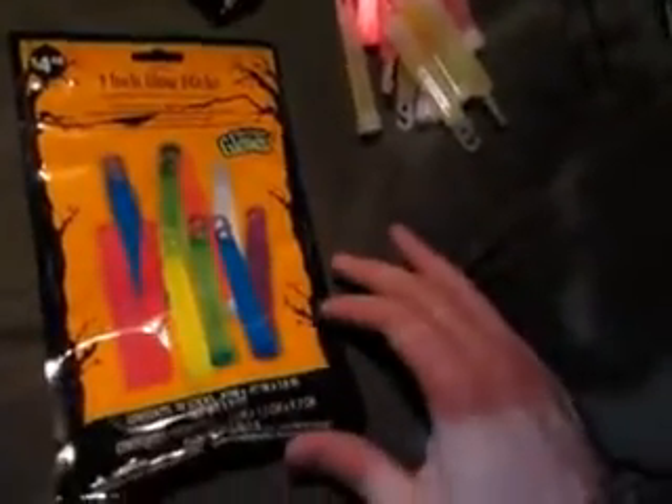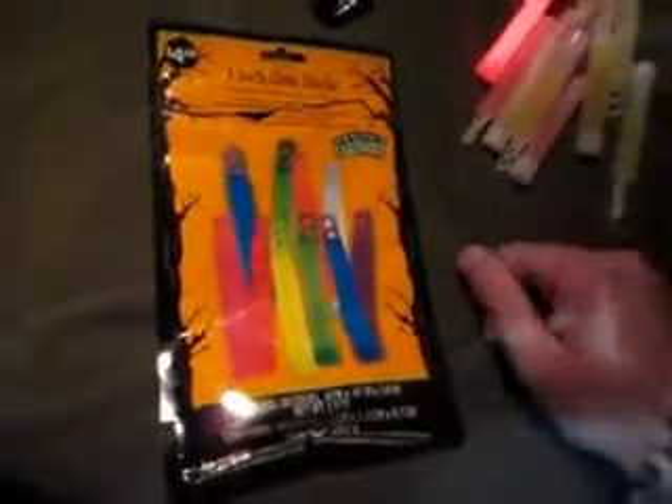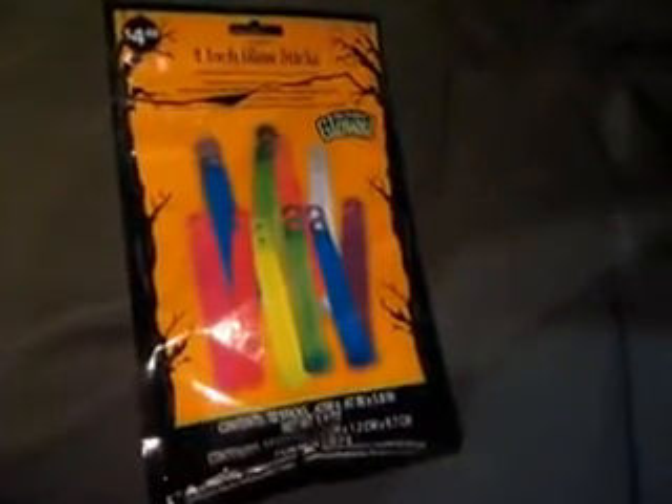I just wanted to let you guys know about these things. I thought it was a pretty good deal — $4.50 for ten of them, even though they're pretty small. You really can't beat that, and I'm sure they don't last very long, but grab a pack of them, try them out, take them out with you, and let me know how they work out for y'all. I'm going to go try them out. Y'all have a good one, and I'll see y'all next time.